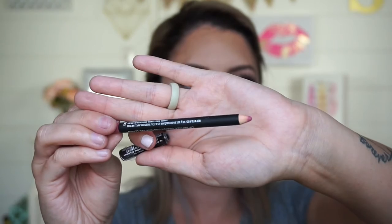For my lips, I'm going to use a Sonya Kashuk Lip Pencil in the color Petal. Then I'm going to go over top of that with one of my new favorite lipsticks, which you would have seen in my last tutorial — it is Bite Beauty's Lipstick in Honeycomb.